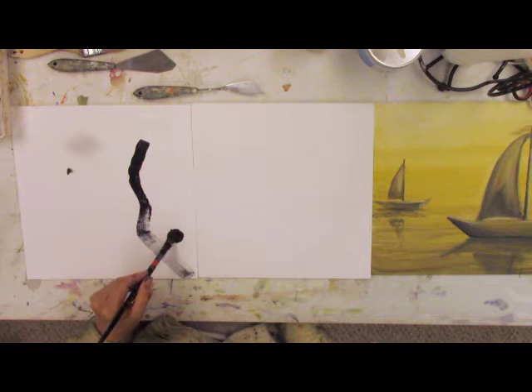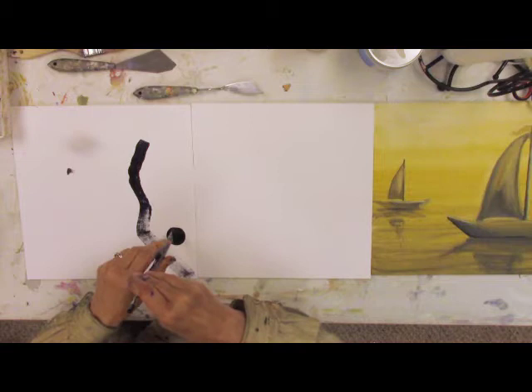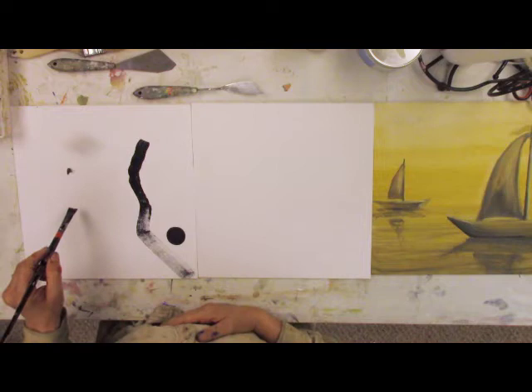You just put shapes down and see what happens to the canvas, and you begin to develop a visual language — a nonverbal visual language. Now I've created an interesting tension between that small shape and that big dot in the line.